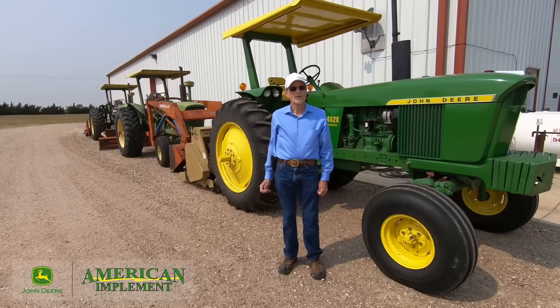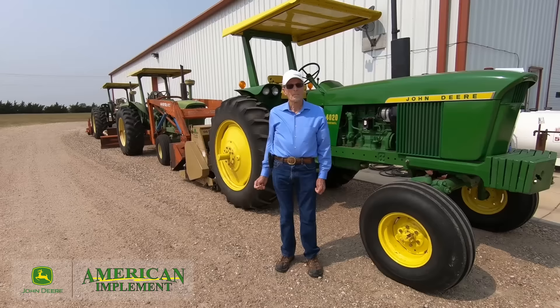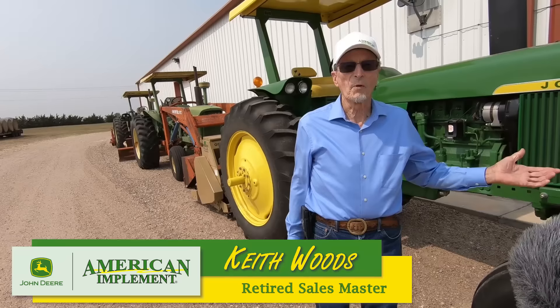John Deere built over 180,000 4020s. What made this tractor so popular for the customers, Keith?